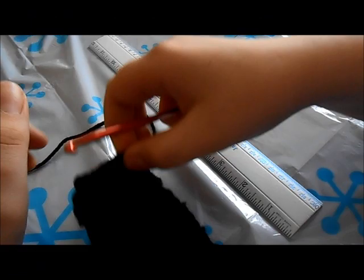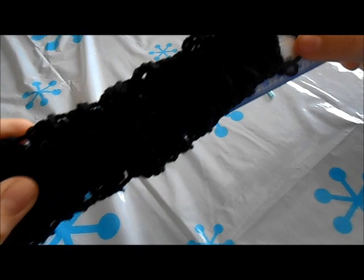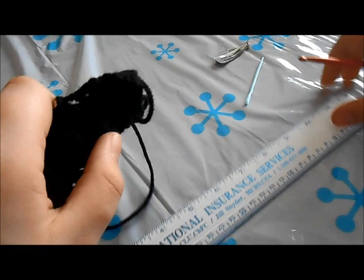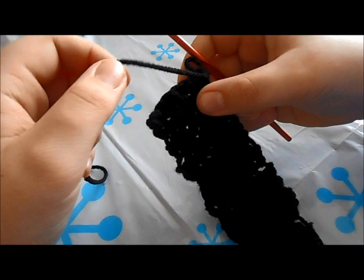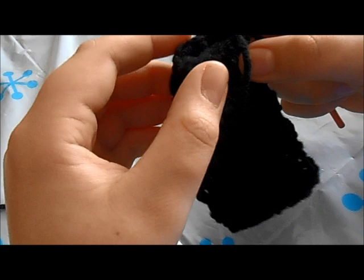Now that you have single crocheted about eight inches — I went to about eight and a half, I wanted it a little bit longer, but that's okay — you're done with your rows. You're going to take what you have and fold it over, but don't tie it off yet. Just fold it in half.